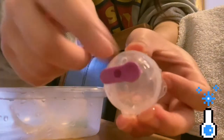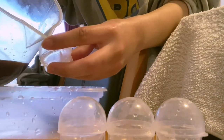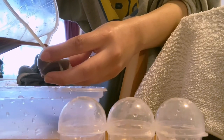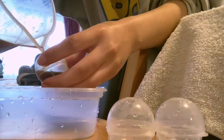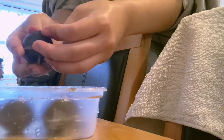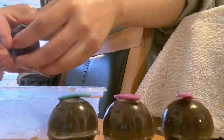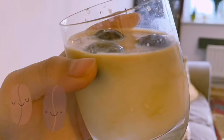Here I'm using these cute little ice cube moulds, which I'll link down below, although you can use a regular one as well. This will take about a maximum of one hour to freeze and I just like adding hazelnut milk with my coffee.